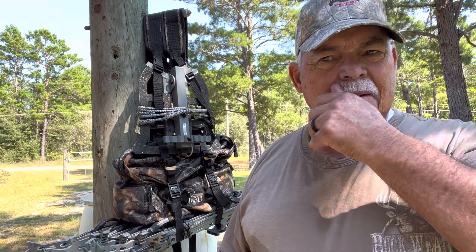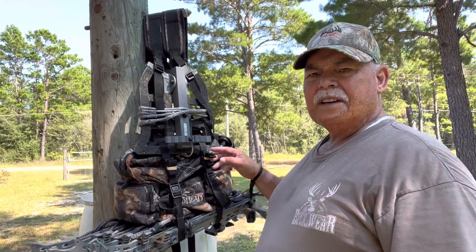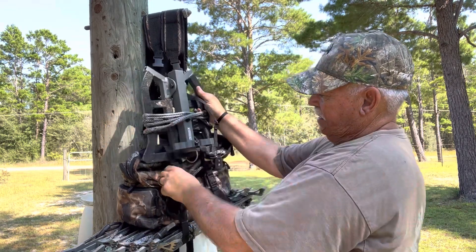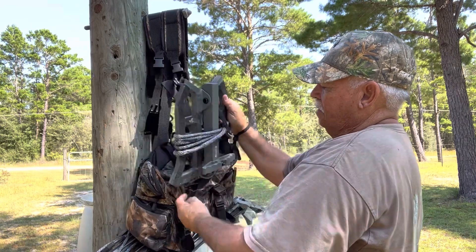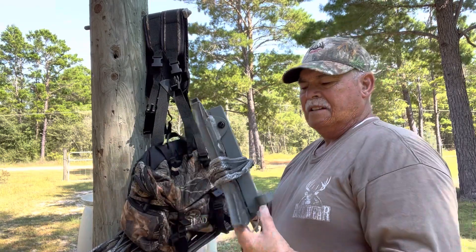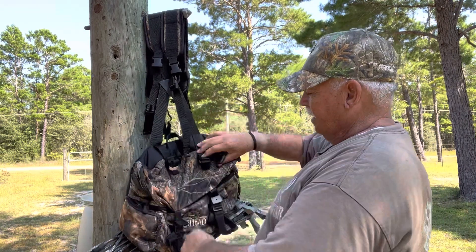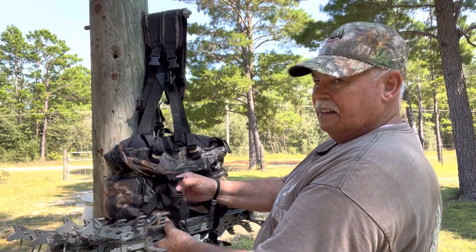Let's get started. I'm just using a regular Redhead pack and I keep my stand mounted to it with these straps — makes it easy to carry in. It's just a Hawk stand.